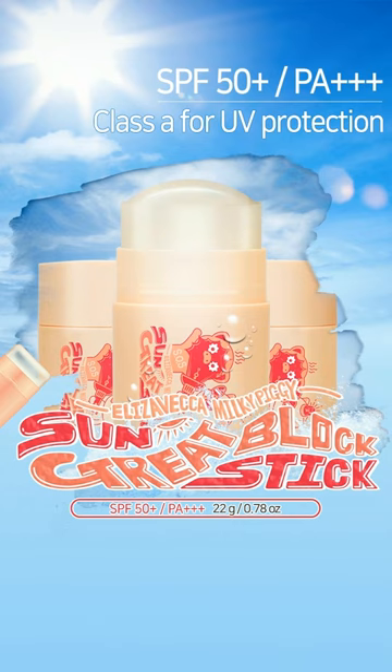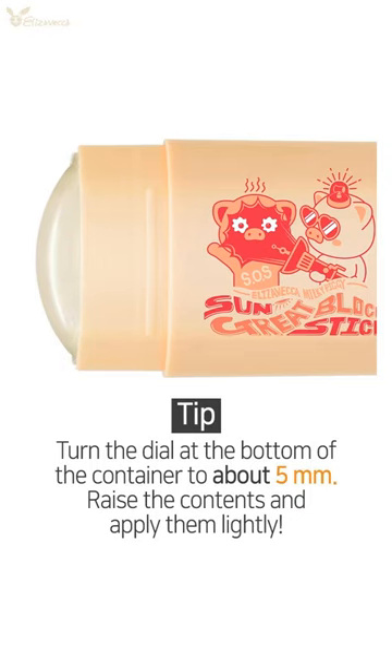Elizabethka Milky Piggy Sun Grade Block Stick. Turn the dial at the bottom of the container to about 5mm. Raise the contents and apply them lightly.